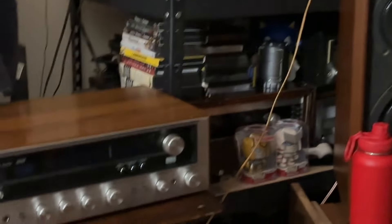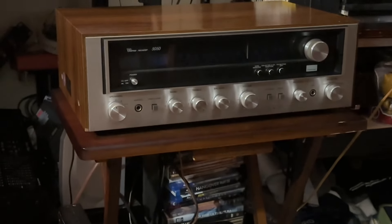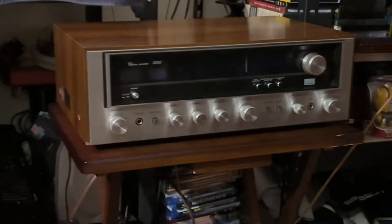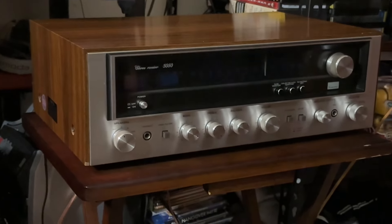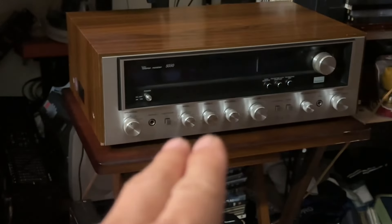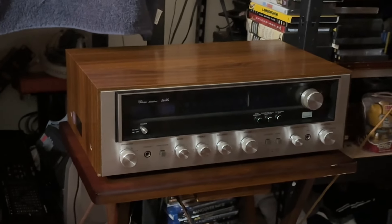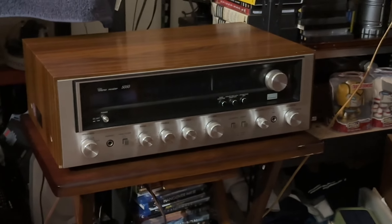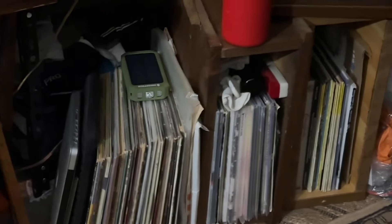This Sansui receiver is not that powerful — it's not my Marantz 4430, it's not my Luxman — but it gives me decent, good quality sound that I can enjoy when I play my vinyl records. To me, this is good enough. I'm not expecting loud sound that would irritate my ears; I just want good quality sound to enjoy my vinyl records.